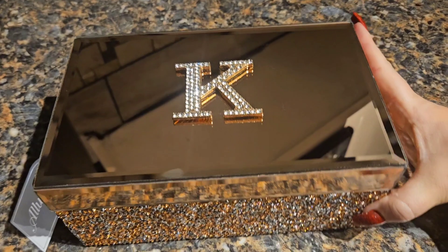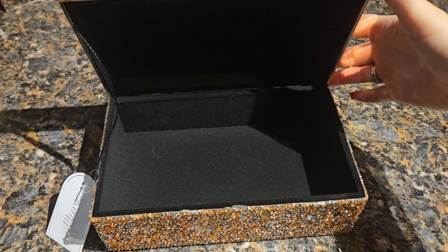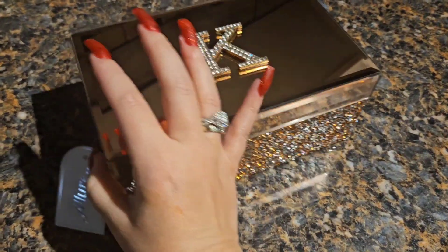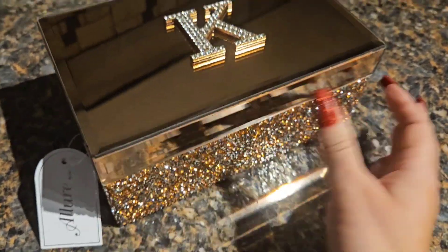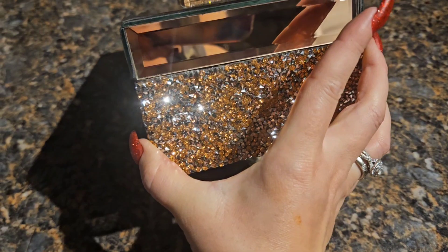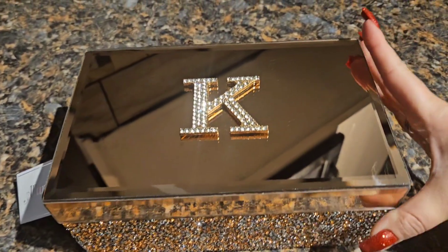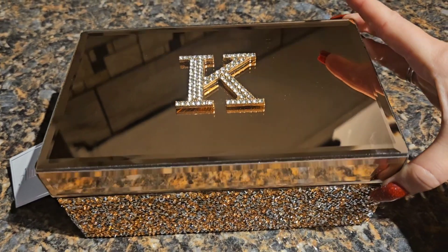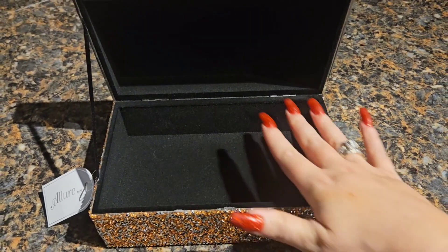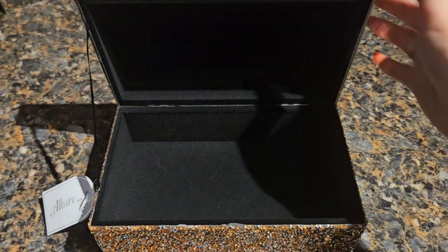I was able to find this beautiful jewelry box at Burlington, so I'm actually going to use this box. I'm making this gift for my friend Kim. So not only is she getting the fudge as a gift, she gets to keep this keepsake jewelry box. Look how pretty that is — isn't that gorgeous? I'm going to line the inside of this with wax paper so that it can be protected.